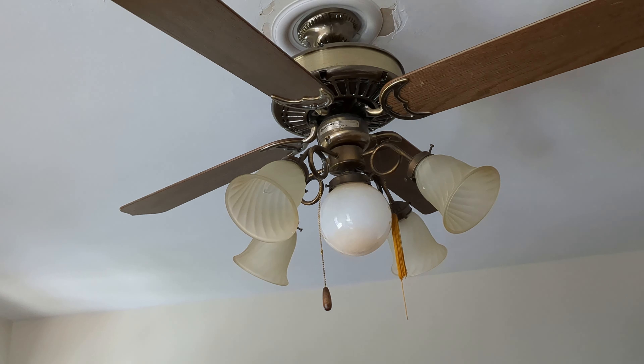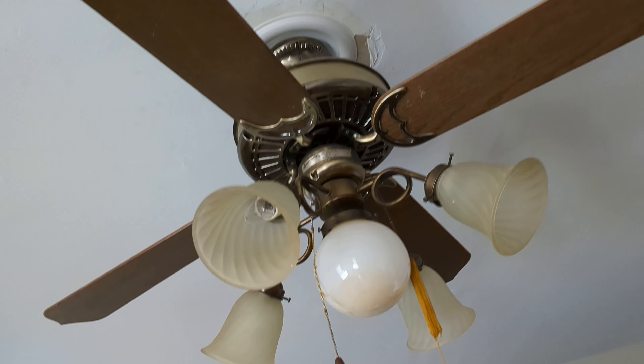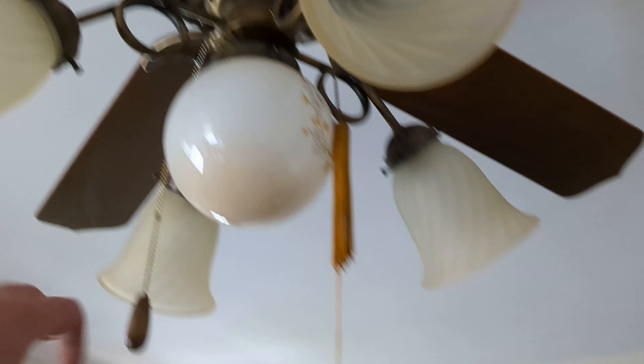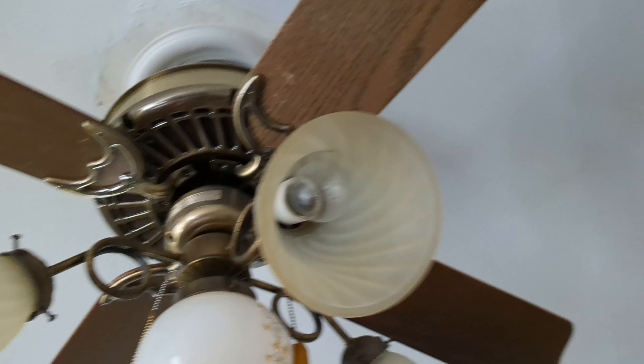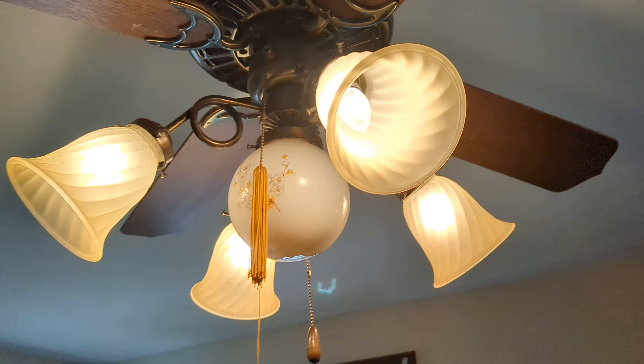This fan's just really wobbly and very noisy as well. Whenever it's on high it squeaks and stuff like that. There's not much you can do about a Casablanca without alignment blades. So yeah, I figured I'd do a 2023 remake before I take this thing down, possibly.